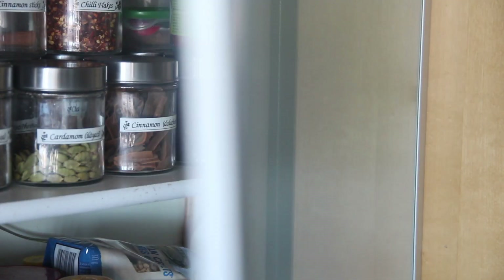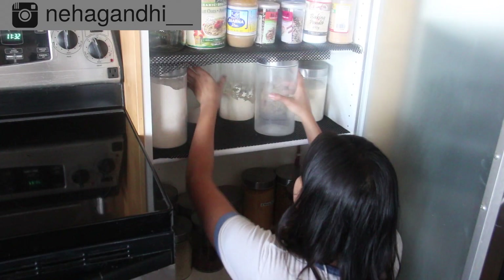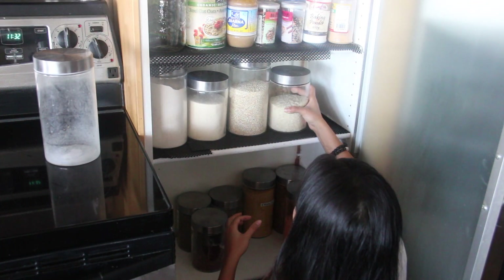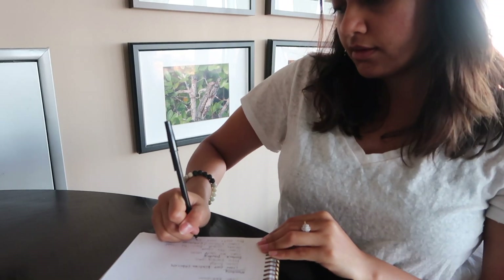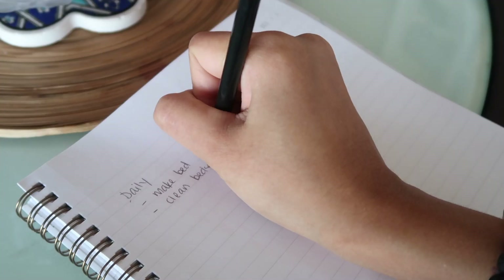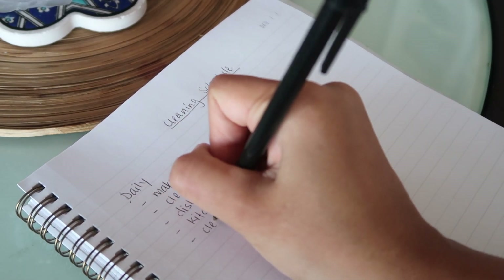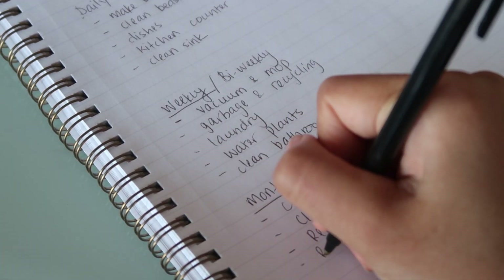First things first: like any task at hand, it's helpful to begin by making a to-do list. One way to do that is by surveying your house and checking which areas get used the most, and customize your schedule according to the size of your home and family. Using a planner helps you stay focused and not procrastinate. It can get extremely tedious and stressful if you have to do a lot of cleaning in just one day, so I divide it up into daily cleaning, weekly or bi-weekly cleaning, and then a final monthly cleaning — that way I don't have to do a lot at one time.